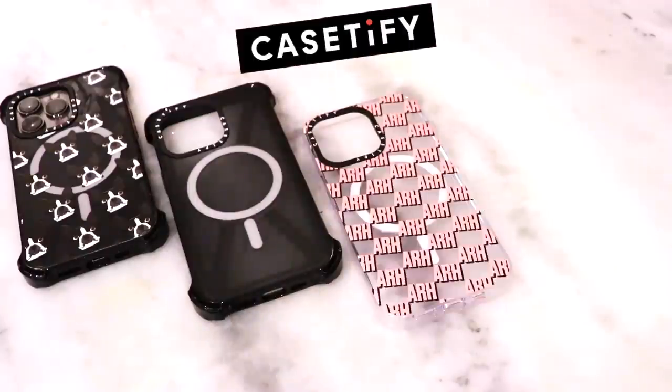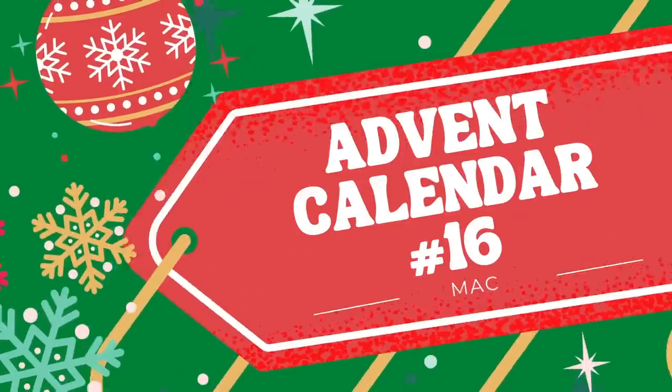Today's video is brought to you by Casetify — stick around to find out how to save 15% off your order. Hello everybody and welcome back to my channel. I hope you guys are having a lovely, wonderful, fantastic day. Sorry if I'm a little bit squeaky still in this video — my lungs and my throat are still attempting to recover from whatever I had. But I am excited to get into today's advent calendar, which is upside down.